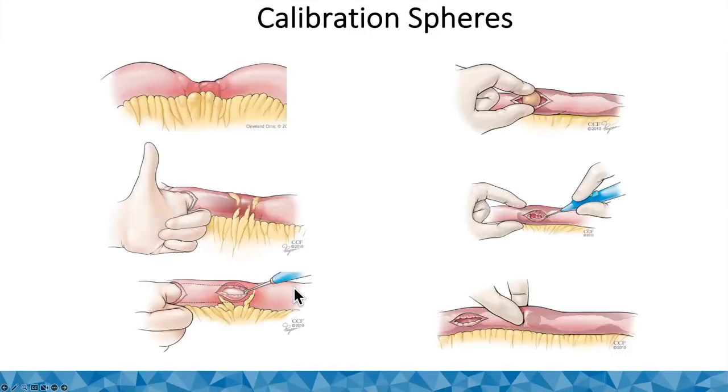The next topic is the use of calibration spheres, as shown on the right. On the left, you can see digital assessment for upstream stricture. If you can't pass your fingertip, a calibration sphere, or a Foley, then that's a clinically relevant stricture that should be addressed.